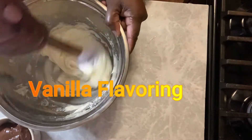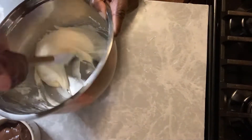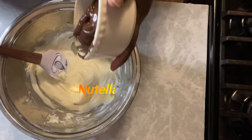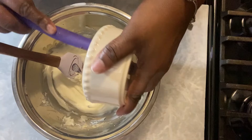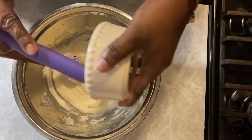Once we get it to that point, we're going to put a little bit of vanilla flavoring in there — just a little splash. I'm not going to give you an exact measurement for that. You're good to go. Don't put too much — you cannot use this if it's soupy, it's not going to work. At this point, we're going to put our Nutella in — the star ingredient.